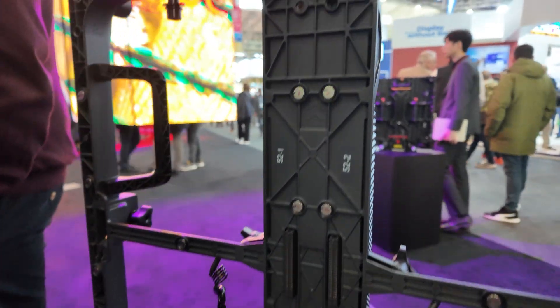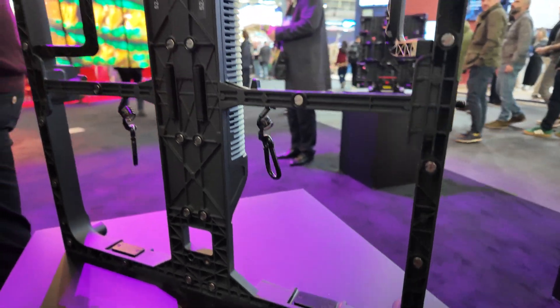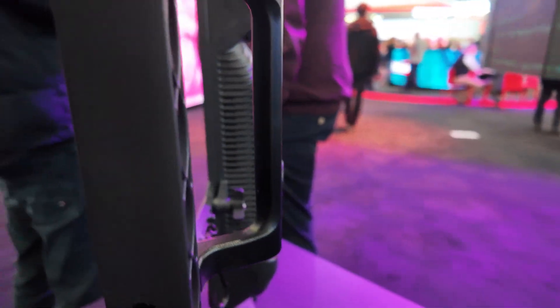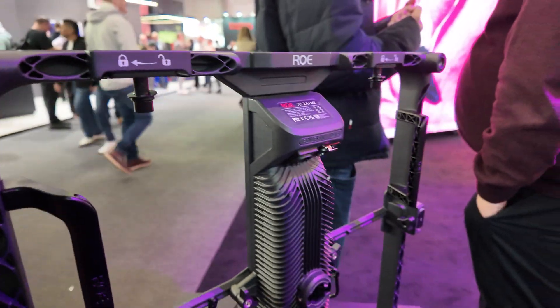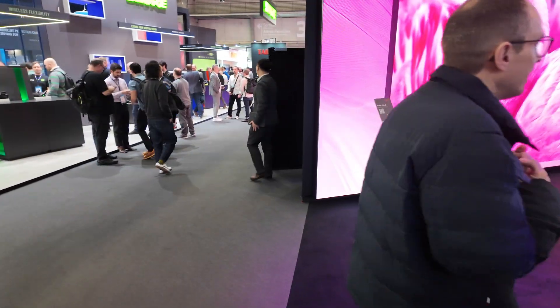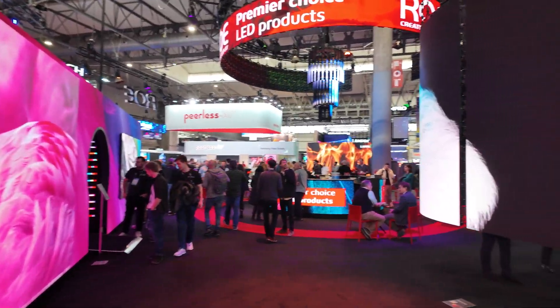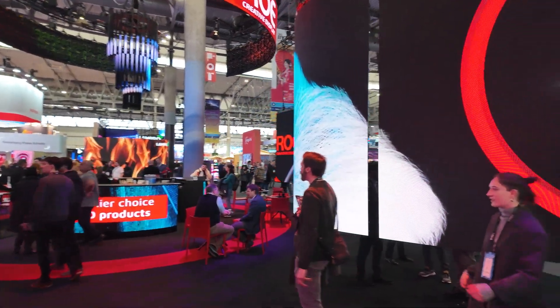This is the chassis for the Jet. This is based on the half panel, while most of the wall behind is based on the full panel. Let's talk a little bit more about this big curved one here.